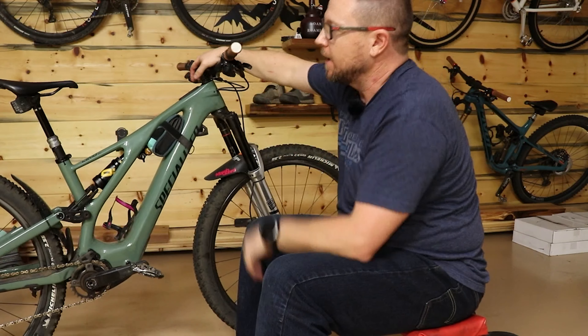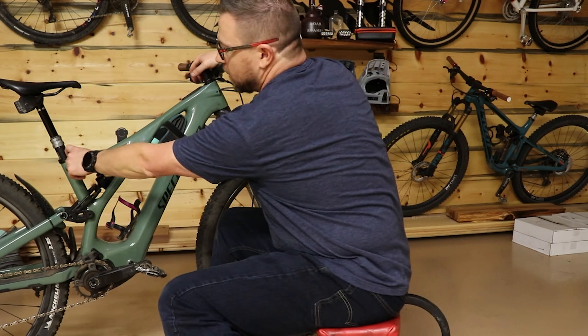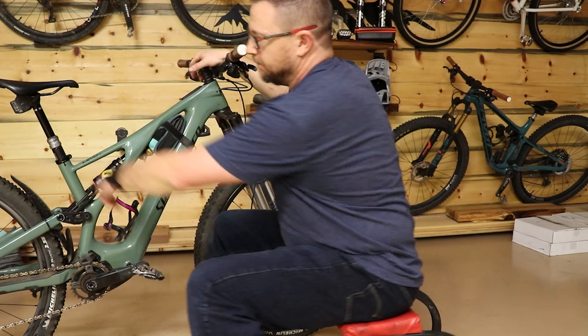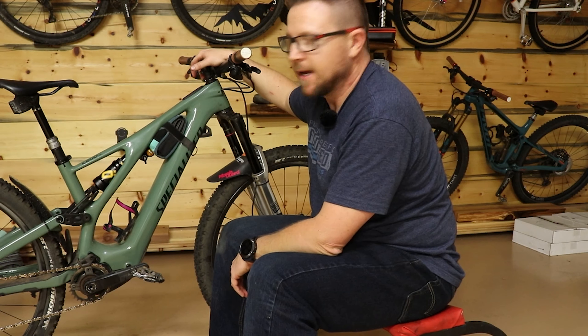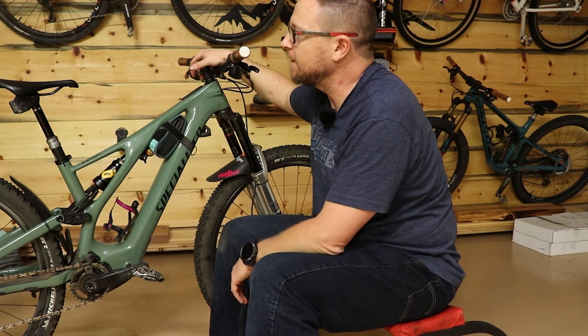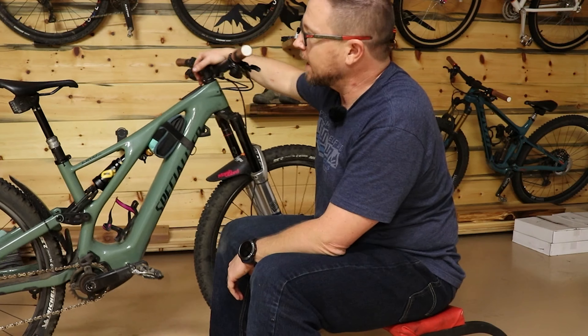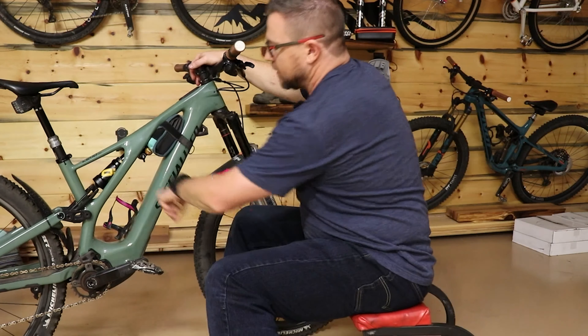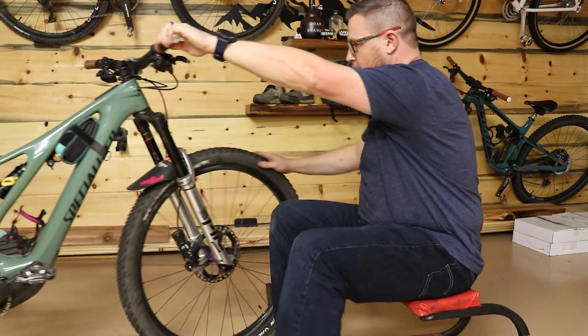She is running an Axis Reverb dropper. We are waiting for the 34mm to come in, so this is a 31.6 with a shim — it's only a 100mm drop. We're waiting for the correct diameter so we don't need the shim, and that'll be 125mm. She is also running her Specialized Mimic Expert saddle, a nice little Specialized cage, and a kind tool.